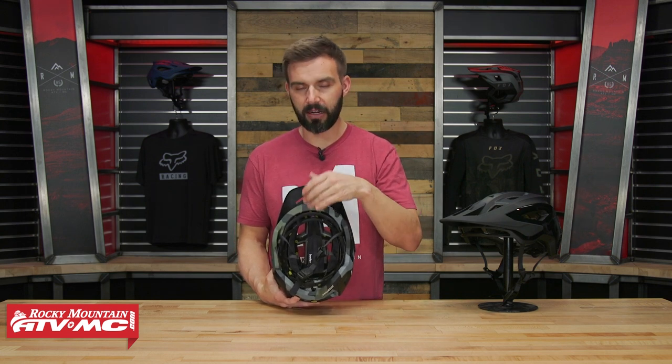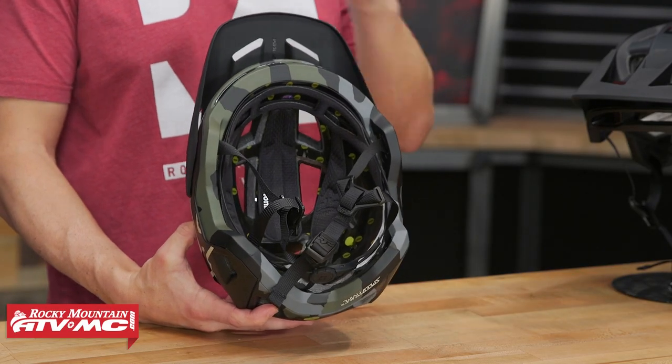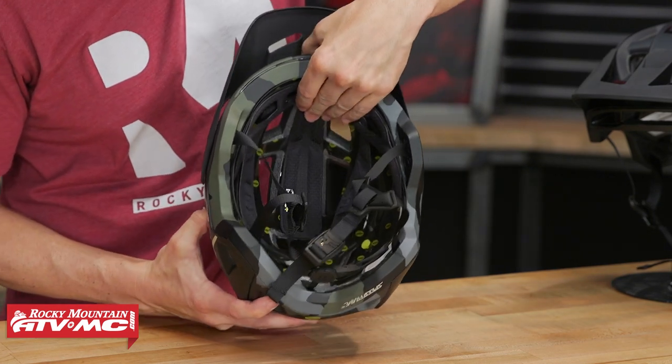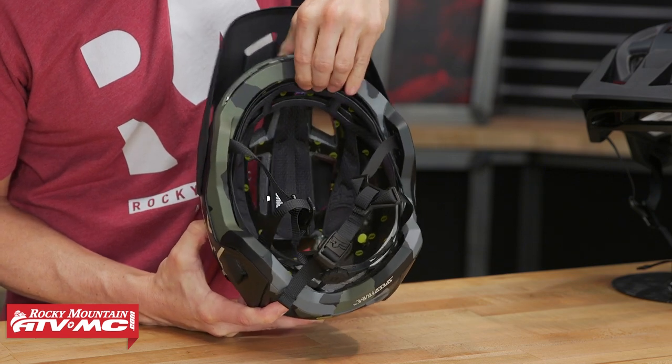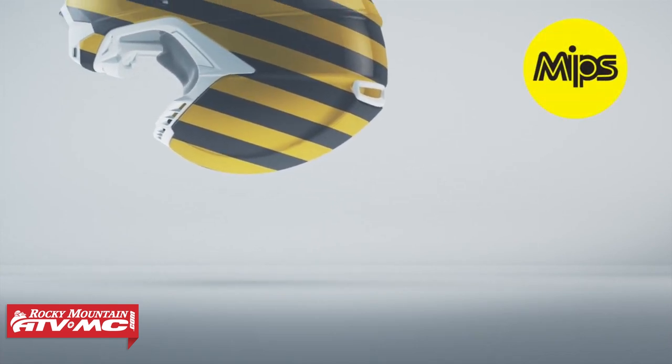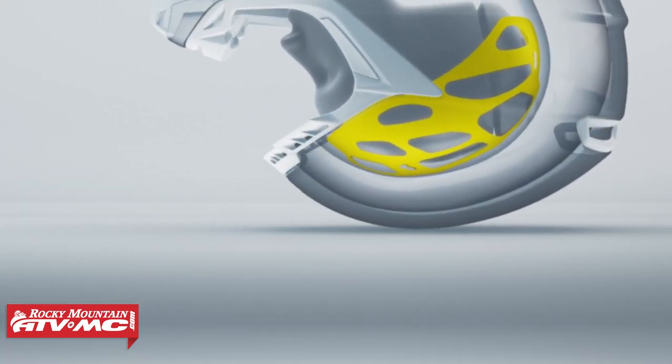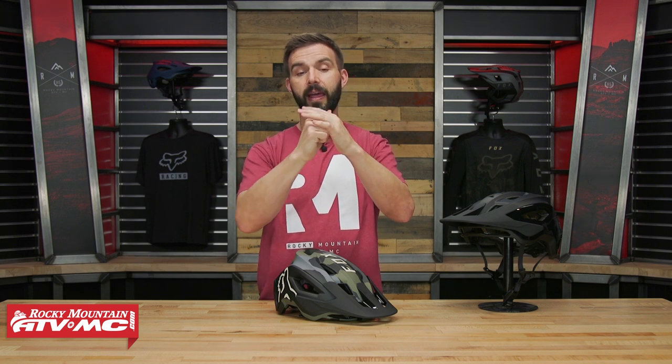You also have the MIPS liner system. MIPS stands for Multi-Directional Impact Protection System — it's been around for quite a few years and we're seeing it in a ton of helmets. As you can see, I can take my hand and this liner will move in all directions — forward and back, side to side, all around. MIPS helps with rotational energy. When you crash and hit your head, what really causes a lot of damage is that violent stop, because when your head stops abruptly your brain wants to keep moving. With MIPS, when your helmet contacts the ground, your head can still continue to rotate a little inside the helmet, mitigating those rotational forces. It's proven and trusted by a ton of different helmet manufacturers, and FOX is using it in a lot of their mountain bike helmets.